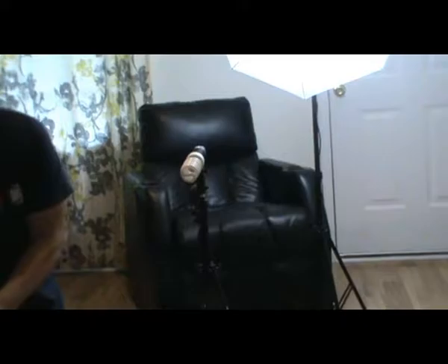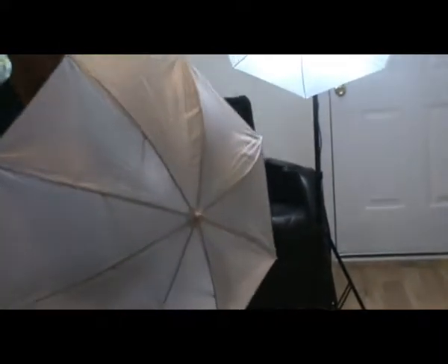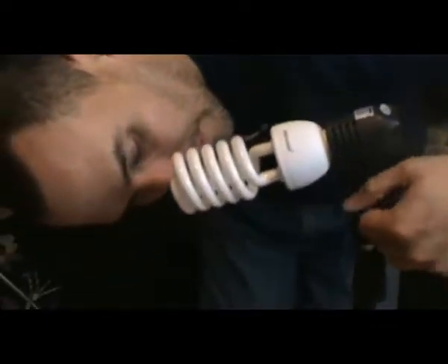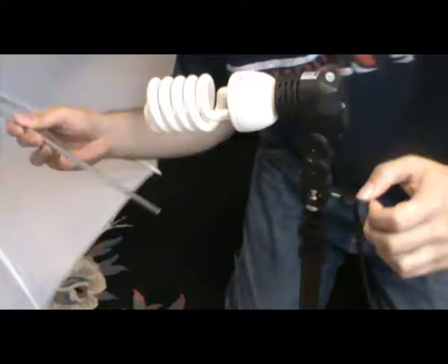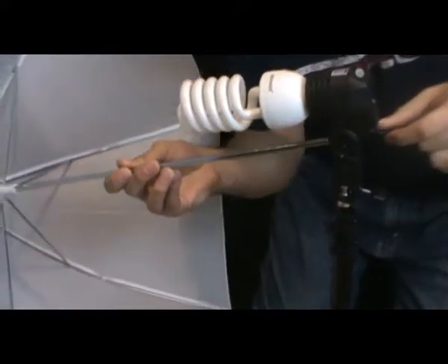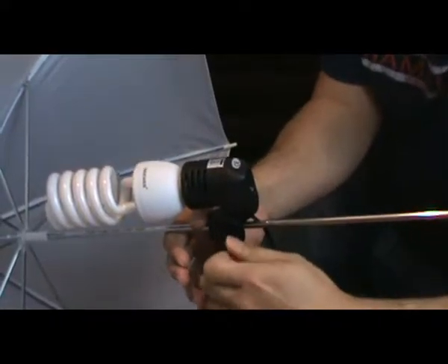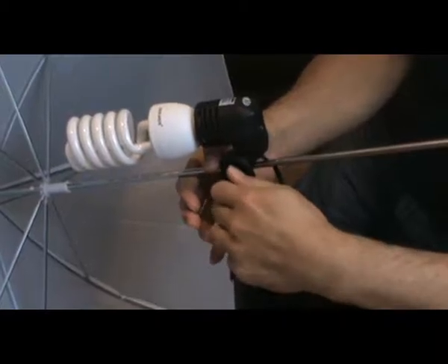The process is the same for all three and you want to put it in here. So you want to unscrew this little knob here and it's going to go to the back right here, and then you screw the knob.